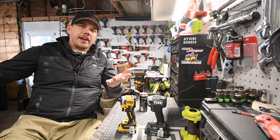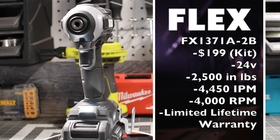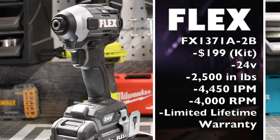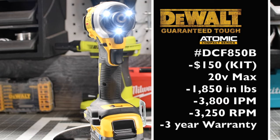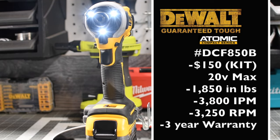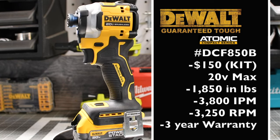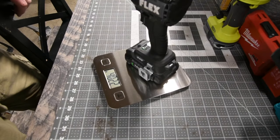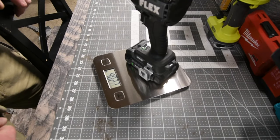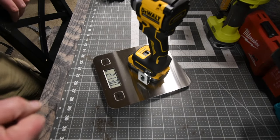Let's go to the specs and just get to it. The Flex with a 2.5 amp hour battery weighs 4 pounds and 2.2 ounces. The DeWalt with the 1.7 amp hour battery weighs 2 pounds and 13 ounces.